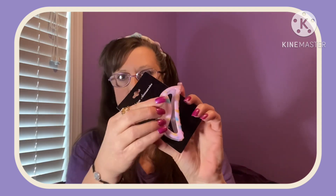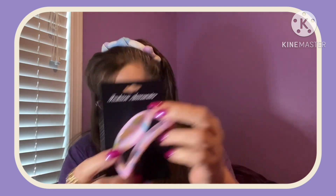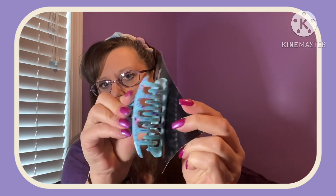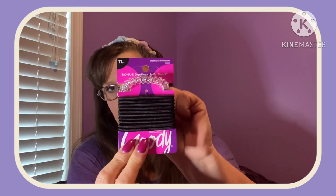I saw these hair clips that were kind of different and new to me — fashion accessories claw clips in pretty pastel pinks with all kinds of different blues, oranges, and yellows. Then I saw this one which I love — blue with purple and pink, great for putting my hair back. Also they had another brand name, Goody, which has been around forever. This is an 11-count of elastic hair bands — I go through these like crazy — and they give you a bonus dent-free jelly band.